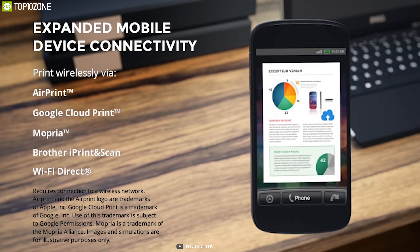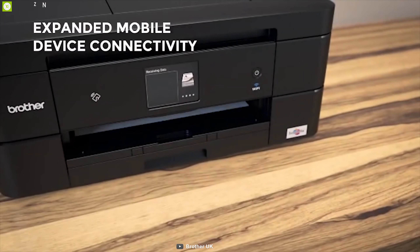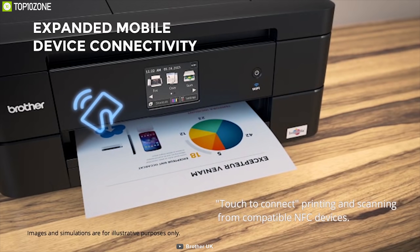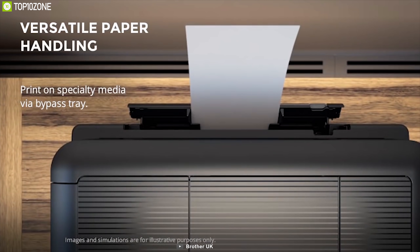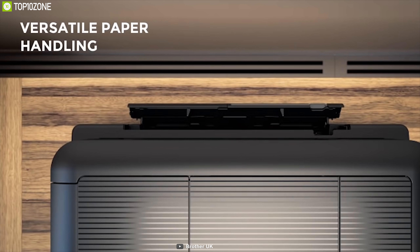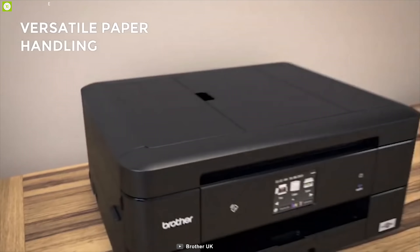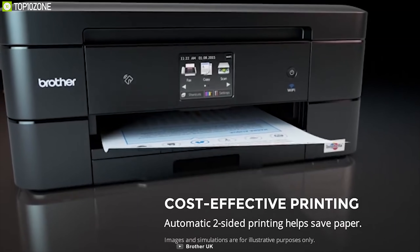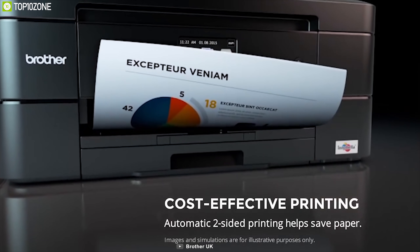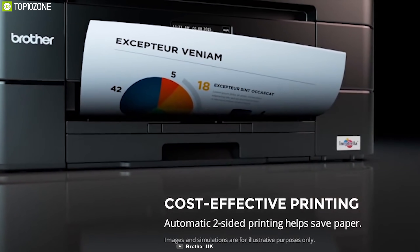The printer gives you a full menu of choices for connecting to Apple, Android, Amazon Kindle Fire, Windows Phone, or BlackBerry devices, with NFC capability to establish an auto connection with your devices quickly. As it is compact, it won't waste desk space and allows flexible paper handling with a versatile bypass tray. Automatic duplex printing helps save paper by printing on both sides, handling photo paper, cardstock, labels, envelopes, and more.